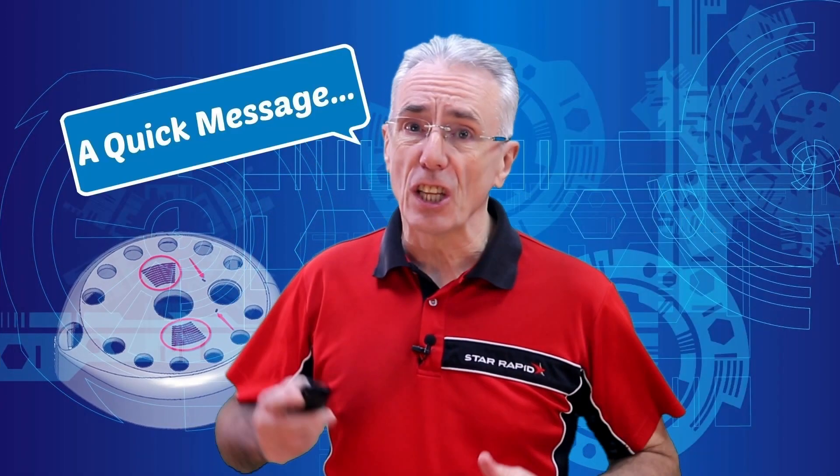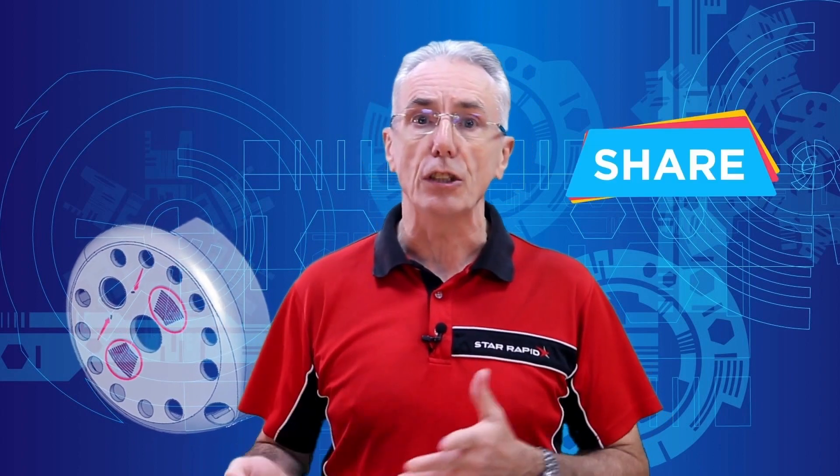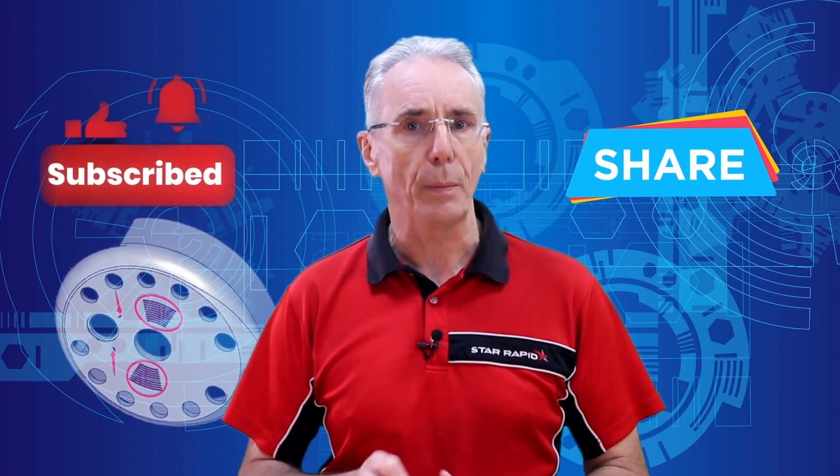Here at StarRapid we just love making these videos. I have always seen myself as an educator, a teacher if you will. The Serious Engineering series has always been about passing on all this wonderful engineering knowledge to the next generation. If you're as passionate about engineering as I am, please share these videos with any lecturers, teachers or trainers that you might know, and let's get the engineering love out to these students and apprentices who could benefit from the knowledge. Thank you.